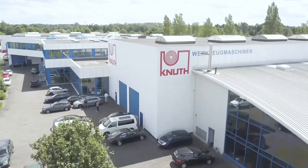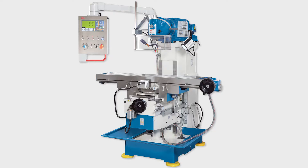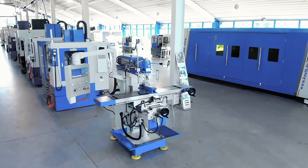Welcome to Knut Machine Tools, your reliable and quality machine tools provider. Today we present the Universal Milling Machine UWF 1.2.